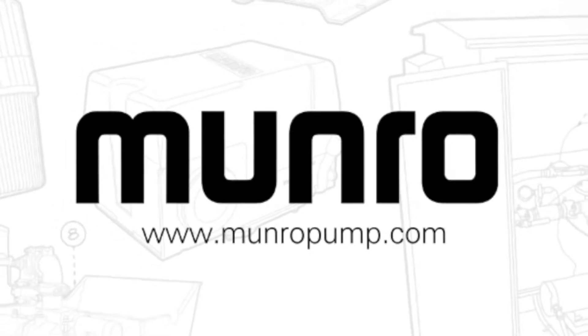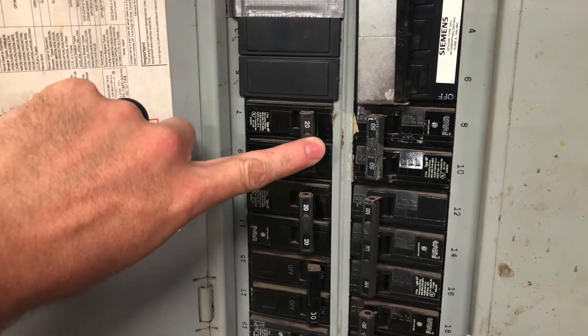Today we will be demonstrating how to wire a Munro smart box. Before you begin this project, be sure that your breaker is turned off.